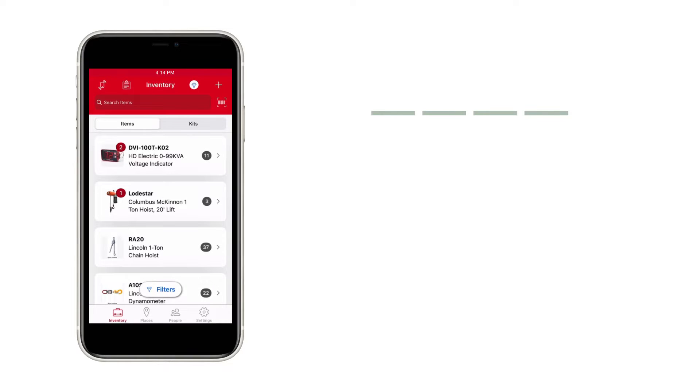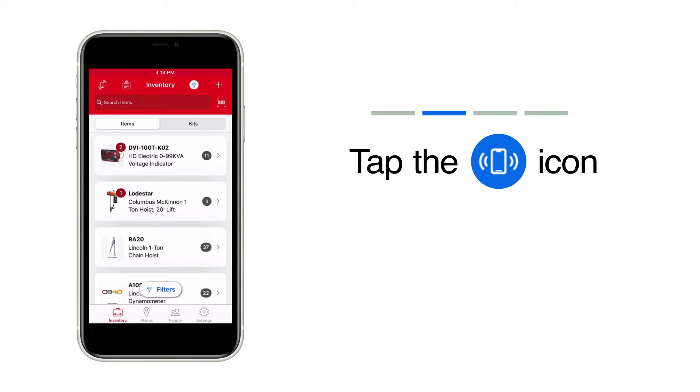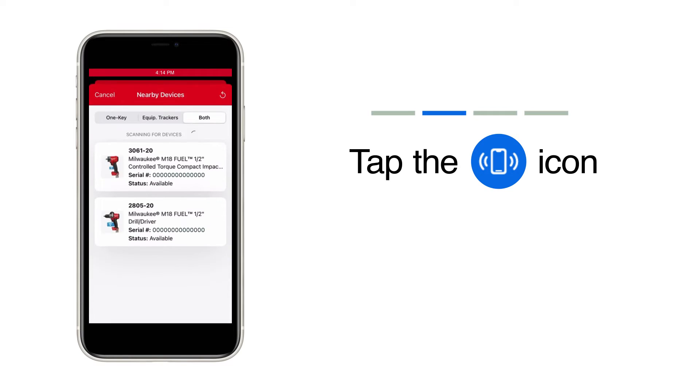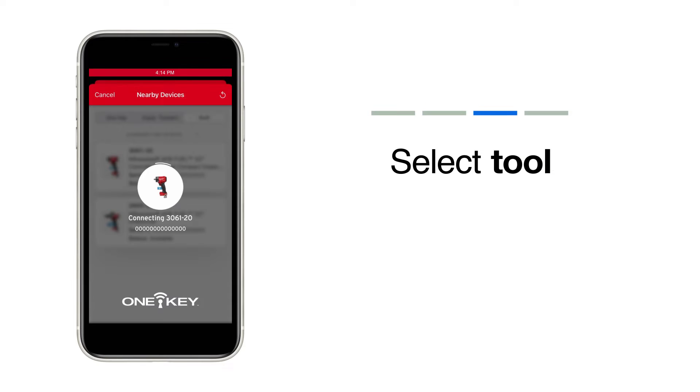To ensure you have access to the latest application data from your tool, first open your OneKey application and begin to search for nearby tools. If your controlled torque impact has a battery on it, you'll see it in your nearby devices. Once you pair to your tool successfully, your phone will automatically begin syncing with the tool to ensure all of the data has been pulled. The time to complete this upload will vary depending on how many applications were completed since the last sync.